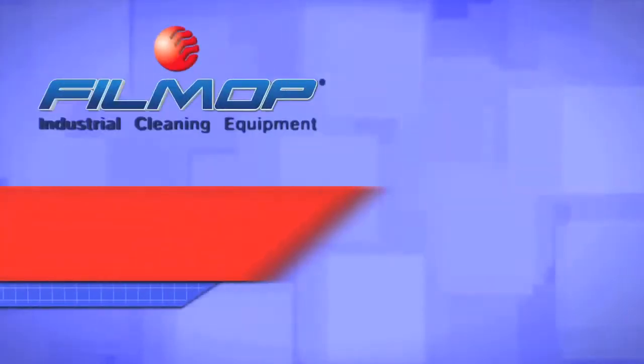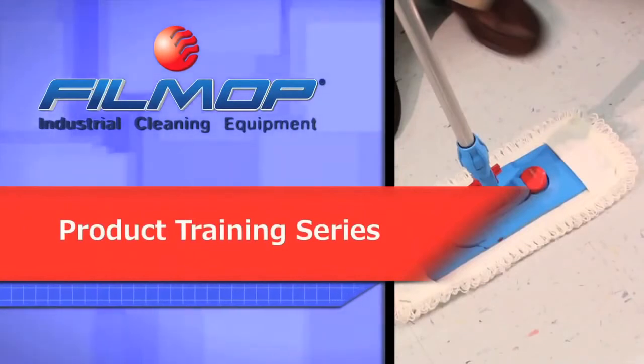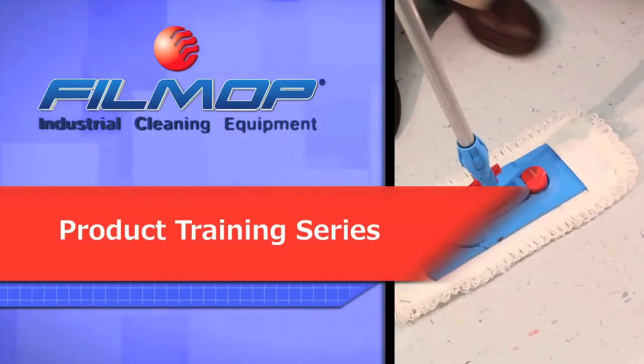Hello and welcome to your FillMop system training video. The following segments will teach you how to properly use your FillMop cleaning systems to maximize productivity, increase efficiency and enhance sanitation.